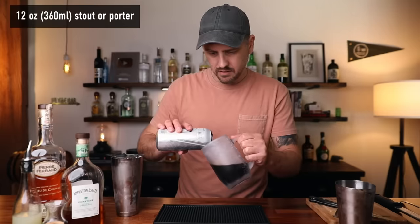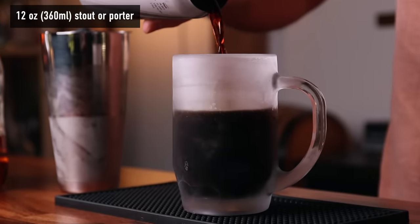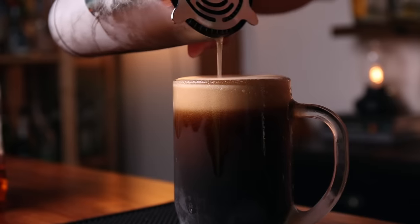Get yourself a nice big glass — cold if possible, but it doesn't have to be. To that glass we can add 12 ounces of your stout or porter. This can is more than 12 ounces so I'm just eyeballing it — you can always top it off if you need more. Then we can carefully pour the cocktail right into the beer.